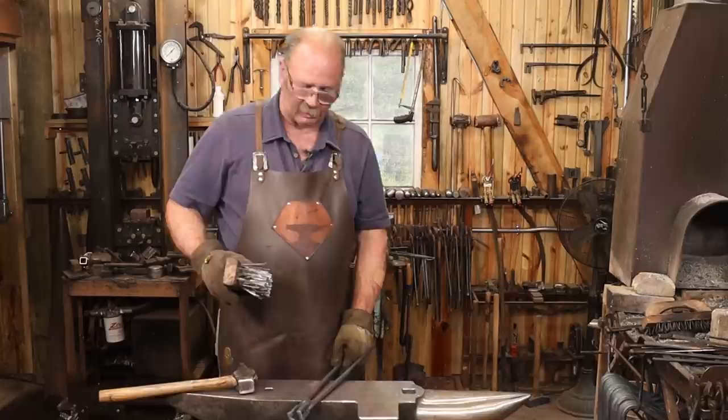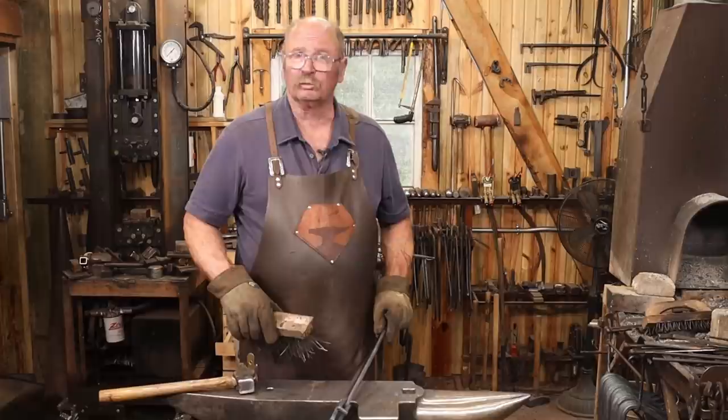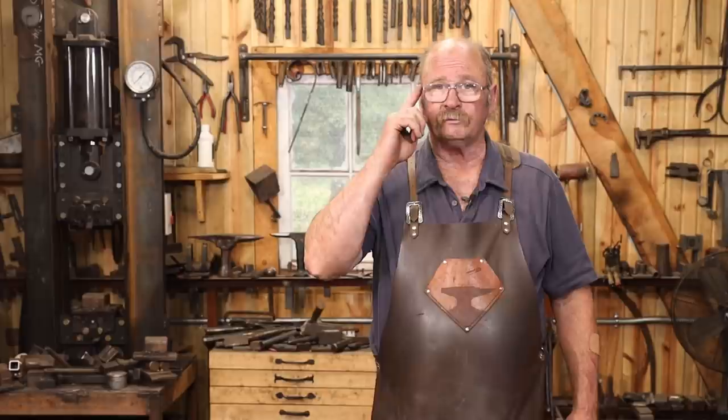Last thing I'm going to do is put a little bit of wax on them — I've got a hunk of beeswax, that's probably what I'll use today. Paste wax, paraffin, oil, whatever kind of finish you want, just to keep them from rusting and provide a little bit of lubrication for that joint. I hope you have time in your day to get out to your shop, but stay safe, wear your safety glasses, and we'll see you for the next video.